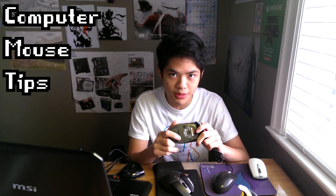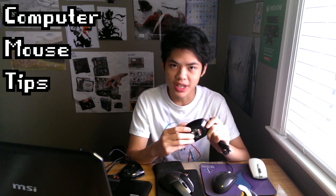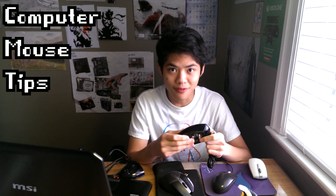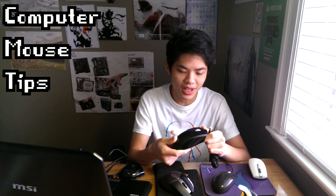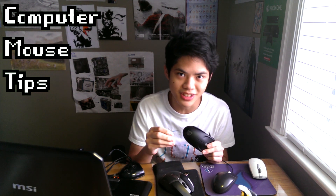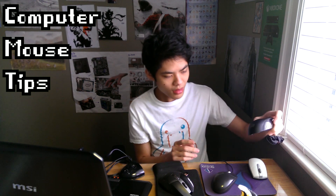So what is an optical mouse? An optical mouse has a camera installed inside. What it does is it takes thousands of pictures — around 1,500 pictures per second. It emits an LED light to the surface, and when it does that, the camera takes pictures. The LED bounces back from the surface and that's how you get movement.